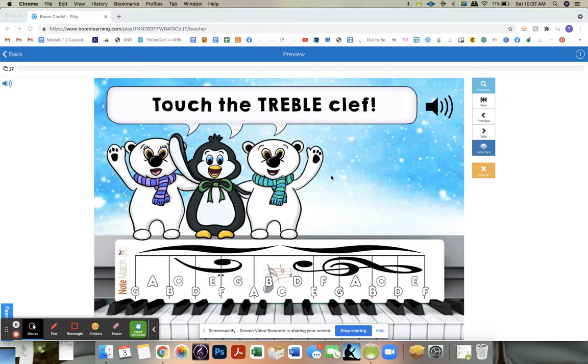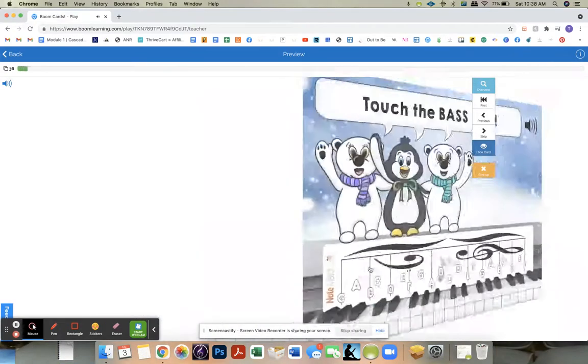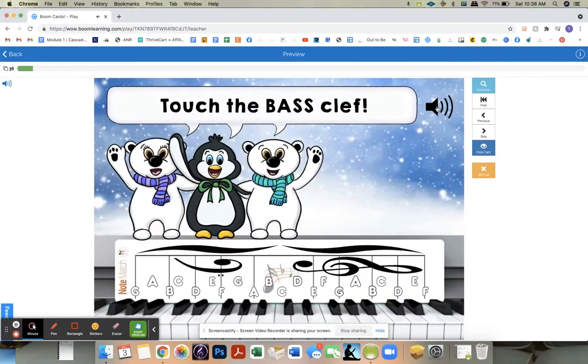I have it set where it will always start with 'touch the treble clef,' which they do, and 'touch the bass clef.' If they want to click the little audio — 'touch the bass clef' — they can do that if they don't know how to read yet.